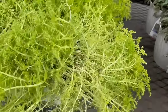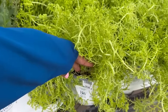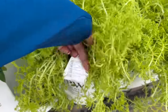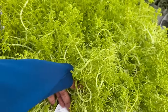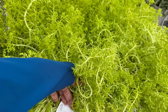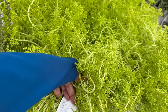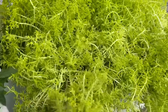Beautiful sedum here — this one is the Lemon Coral Sedum, another Proven Winners plant for $13.48. It gets 3 to 10 inches tall. You want to space it 8 to 12 inches apart. It's an annual except in zones 7A through 11B, hardy to 5 degrees Fahrenheit. It needs full to part sun, and yes, it's easy to care for.